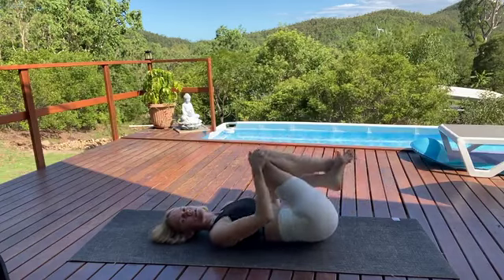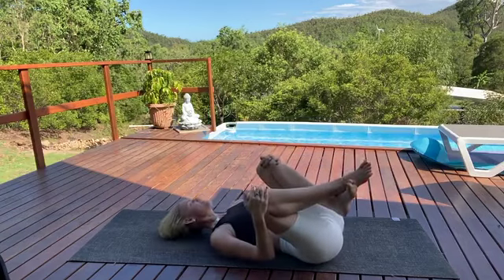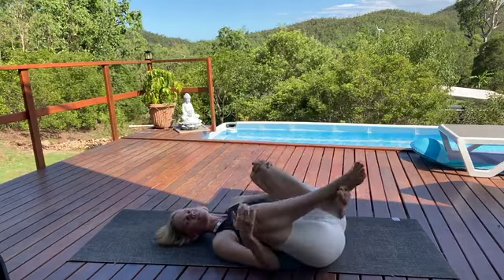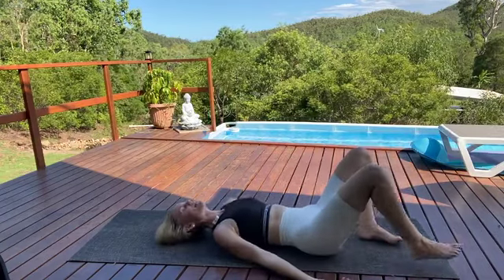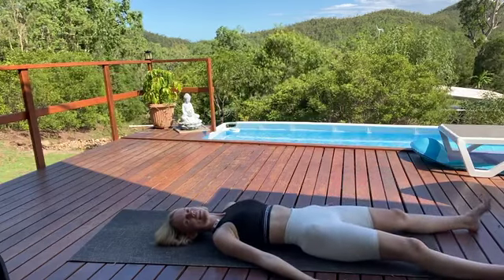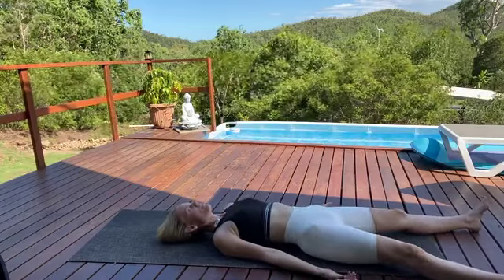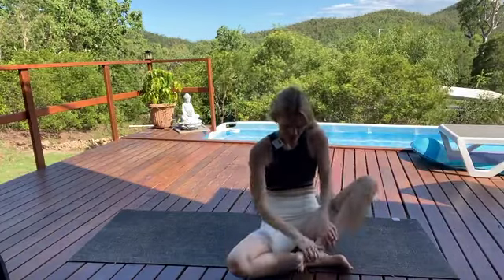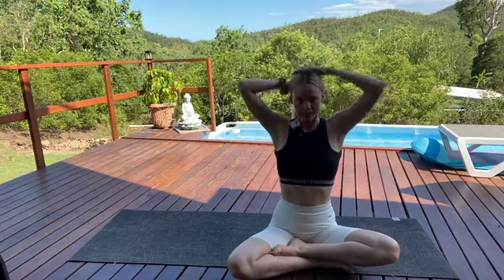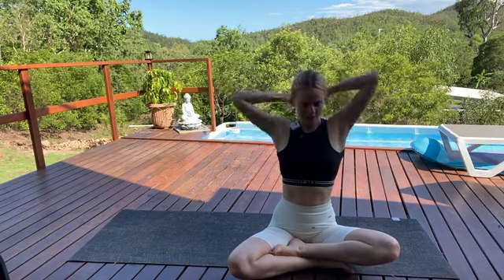As we inhale, gently release, roll back to center, realign the spine. Start to roll around in one direction — feel that beautiful massage for the lower back. Then come around in the other direction. Coming back to center, gently release. We're setting up for Savasana now, our final pose. Stretch your legs out long and allow the feet to flop out to the side. Arms rest beside you, palms facing up, eyes gently close. I invite you to stay here in your Savasana for as long as you have available — normally a minimum of five minutes, but even one or two minutes to integrate our beautiful hip opening practice. Thank you so much for sharing your practice with me. I'll see you next time.